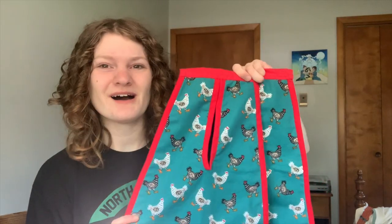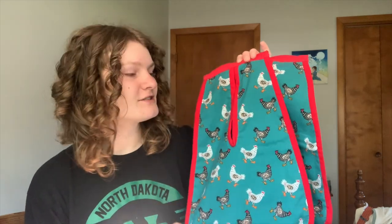I made pockets! These are my 18th century pockets that I made using Burnley and Trowbridge's sew-along as a guide.